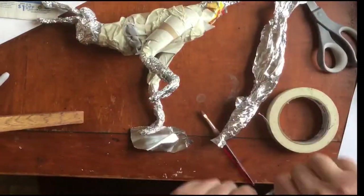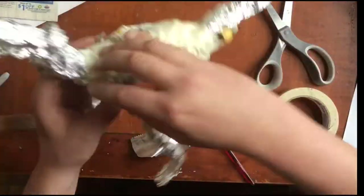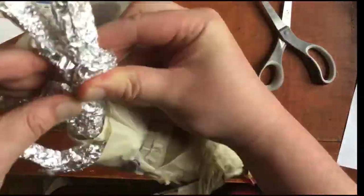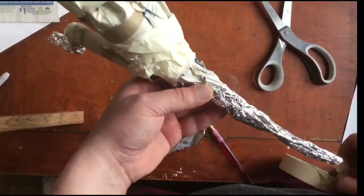I really like using wire or tin foil when I make my armatures because it bends and stays, and it's easy to make smaller parts with it. If you don't have them, use whatever you have — use cardboard, use anything. It's all fair.